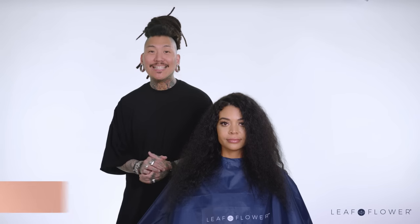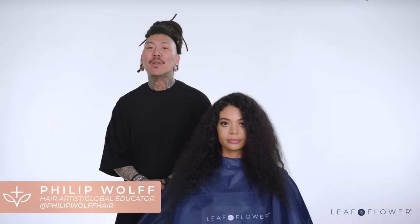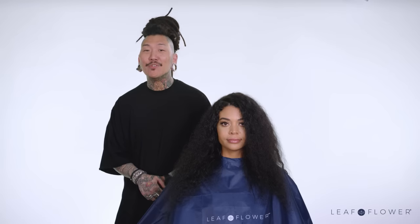Hi everyone, I'm Phillip Wolfe and today I'm going to show you the products and techniques I use to create a CBD curl blowout using Leaf and Flower.